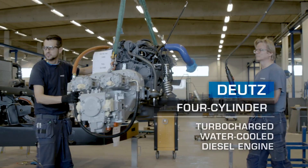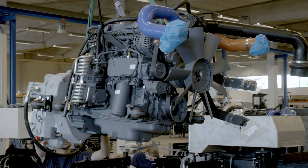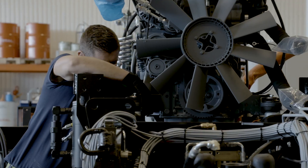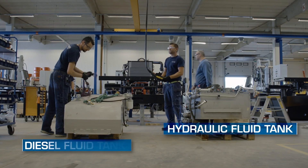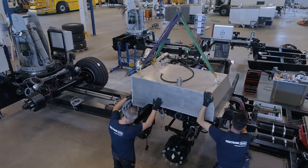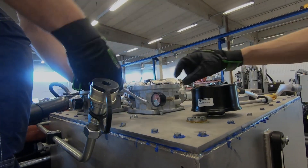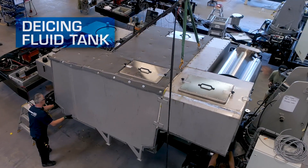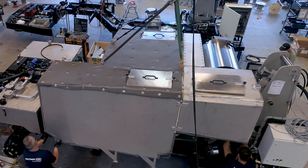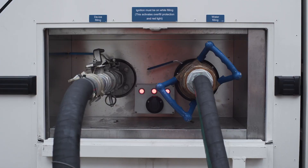This 220 is equipped with a Deutz 4-cylinder turbocharged water-cooled diesel engine. It is lifted and lowered into place and then bolted onto the chassis. Pre-assembled stainless steel diesel and hydraulic fluid tanks make their way to the assembly area. The stainless steel tank system has three compartments that hold de-icing and anti-icing fluids, allowing the customer to customize the blend for each operation.